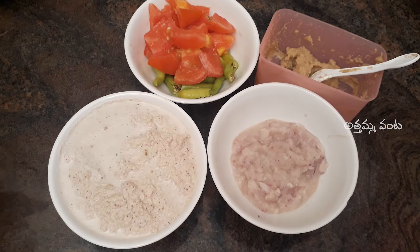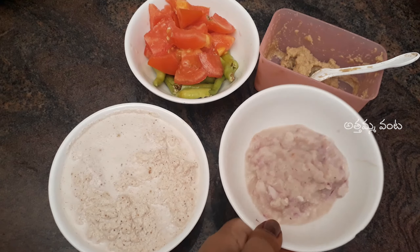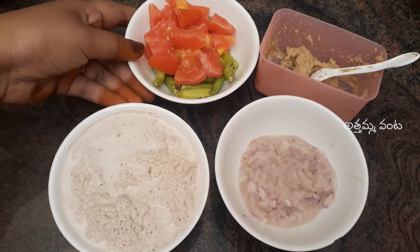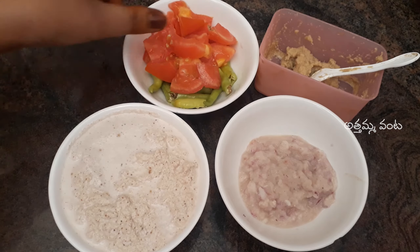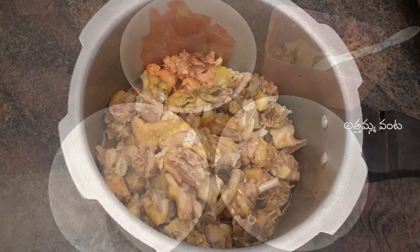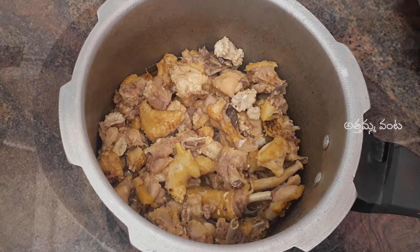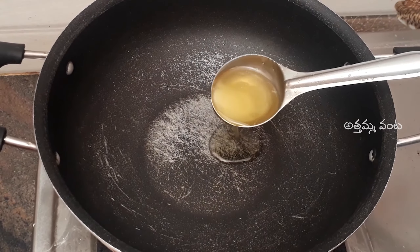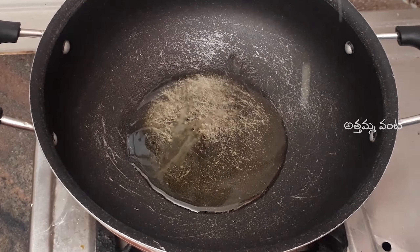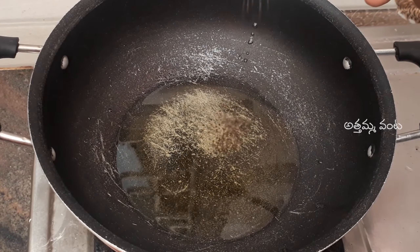Add a little paste. I am going to make the onions and gravy. I am going to make the tomato paste, add a little paste. After cooking chicken with 4 vegetables, now we are going to cook the curry on the stove. Pour the pan into heat and pour the oil, pour the oil into 4 tablespoons.